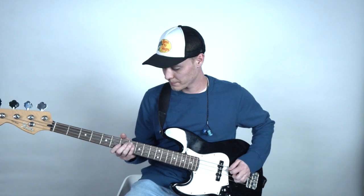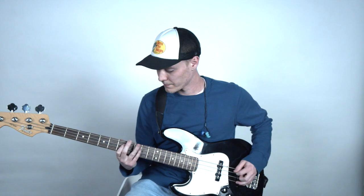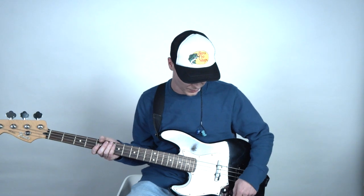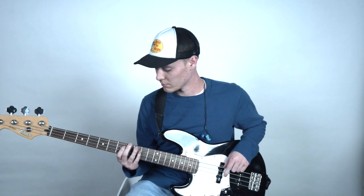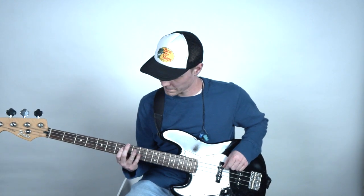And then this is with a pick. Now I'm going to take the bridge pickup off completely and you're just going to hear the neck pickup — this is kind of the more punchy sound we're looking for. I'll show you what that sounds like. This is with just fingers.